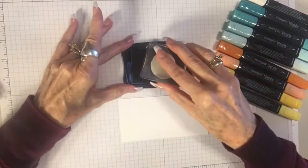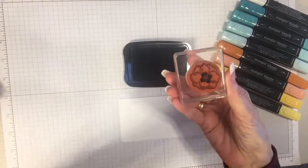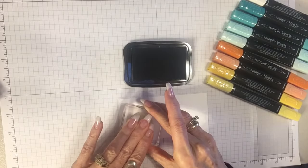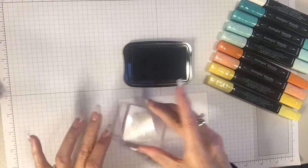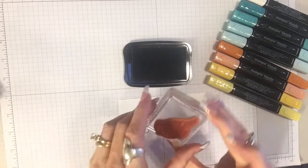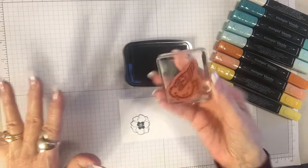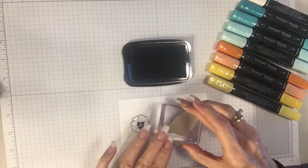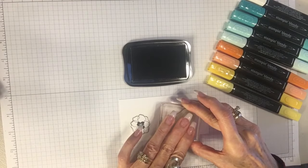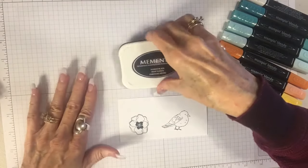This is the flower stamp and I'm going to get it nice and juicy with the ink and then put it down on my Whisper White cardstock and hold it for a few minutes to make sure the image comes out clear. And here's our bird stamp — I'm going to do the same thing, make sure I get lots of ink on there, press down pretty hard and leave it for a few minutes so the ink can absorb into the paper. There's our bird image. Now we're ready to play with our Stampin' Blends.